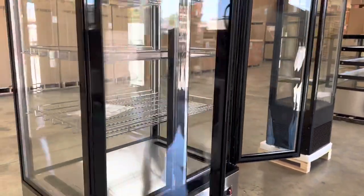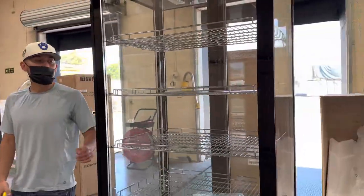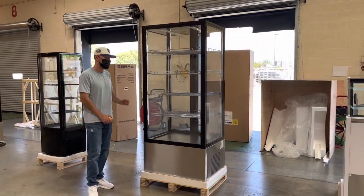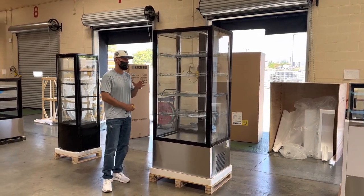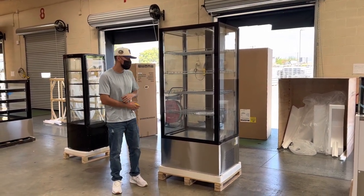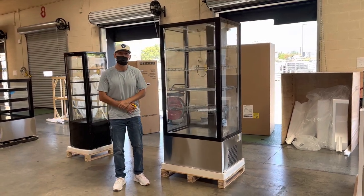As mentioned, it's a glass display on all sides with LED lighting on the inside. That's one of our brand new styles. If you're interested, go to our website coolerdepotusa.com — all the information including the price is there. If you have any questions regarding this showcase, you can also give us a call. Thank you for watching.